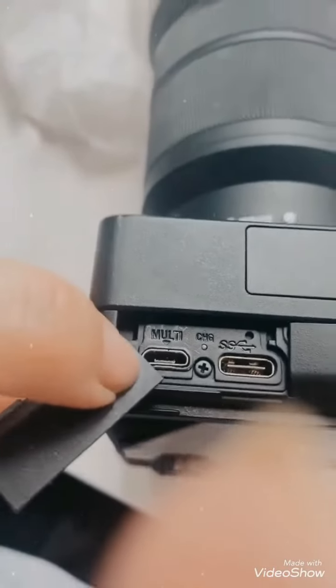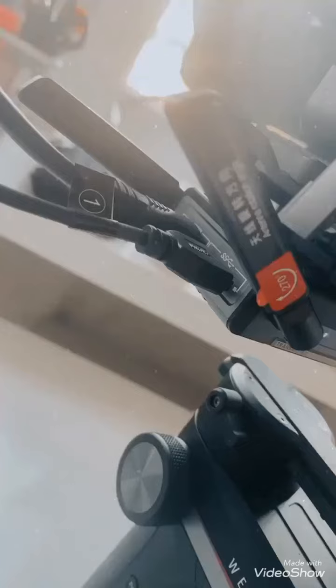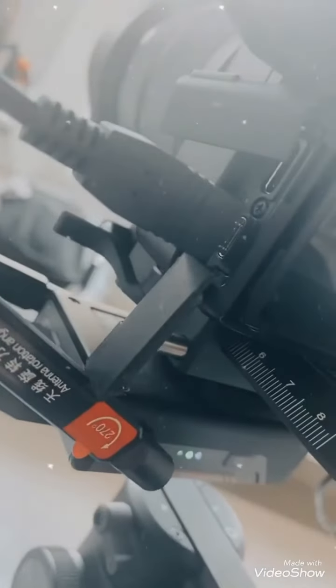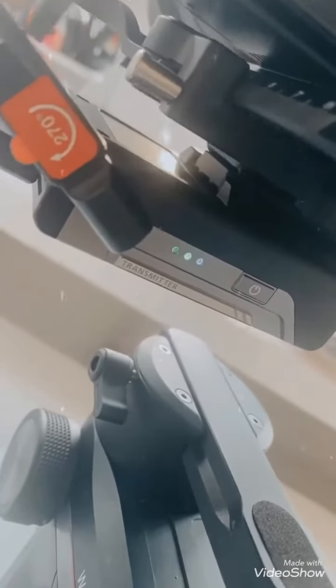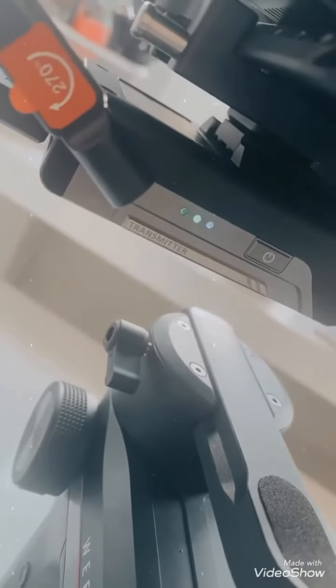I found the cable — it was hiding in another little black box. So this is all set up, but for some reason my phone is not connecting to the Wi-Fi of the transmitter. It is connected, but it says there's no connection. It's great.